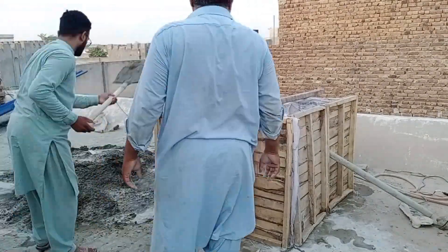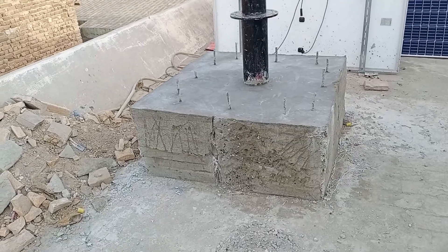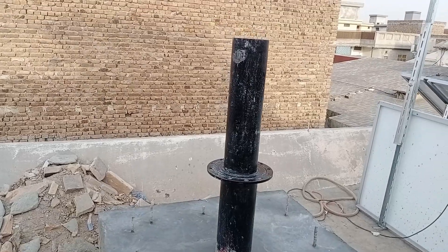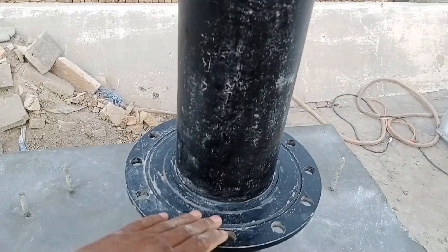Our base is ready for the concrete. All the iron bars have been welded onto it, creating a complete structure to maximize strength. Now you can see that our base is ready, so we'll proceed with its proper fitting.